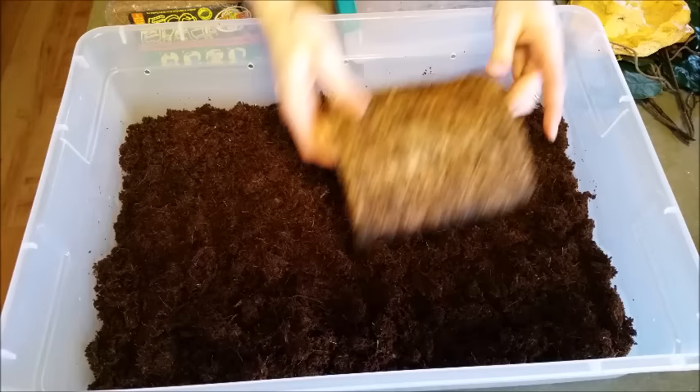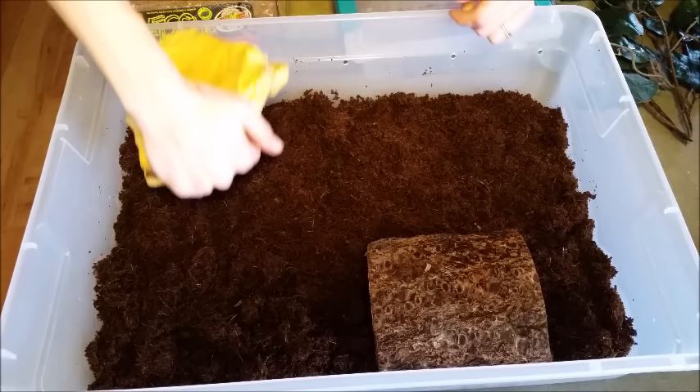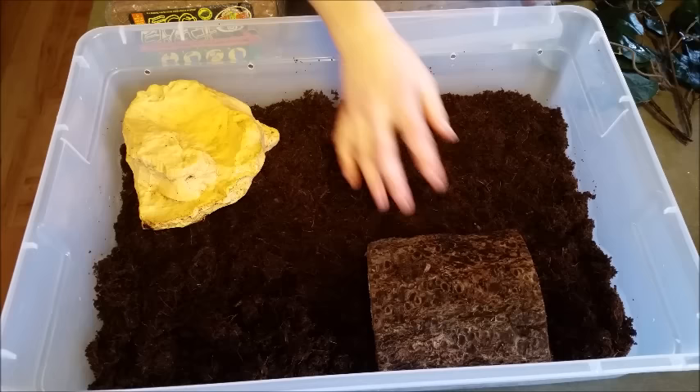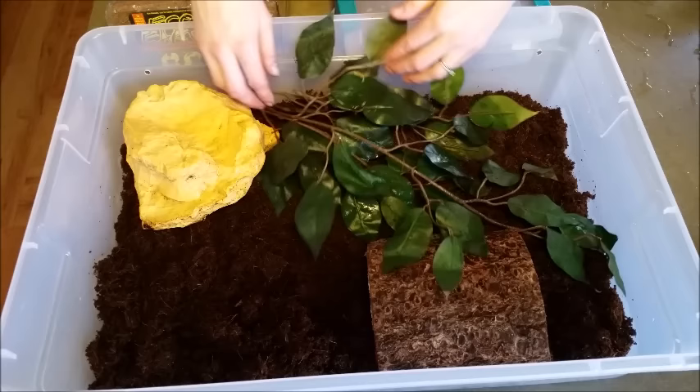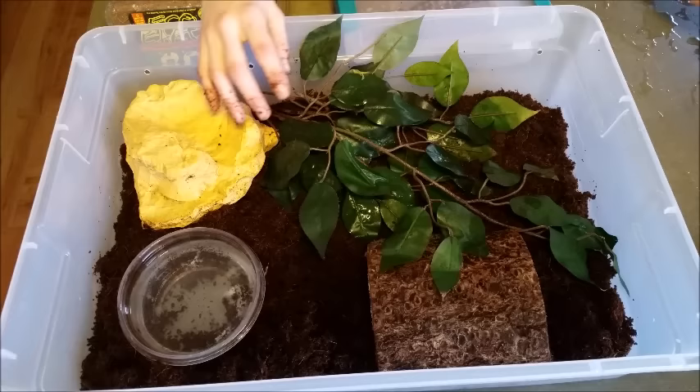Now you need some things for the salamanders to dig underneath and to climb on just to feel secure. I use a combination of caves that you can buy at the pet store, half logs which you can get just about anywhere, and some foliage that they can weave in and out of and burrow underneath. And of course you need a large water dish big enough for them to soak in. Since I have city water, I have to dechlorinate it.